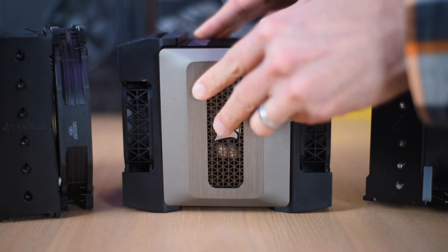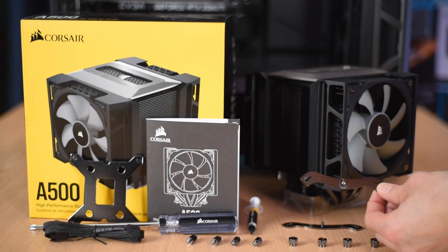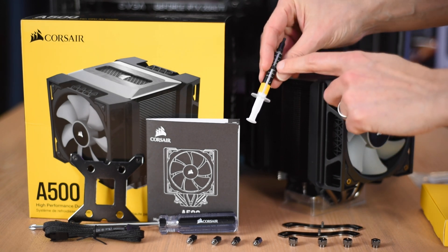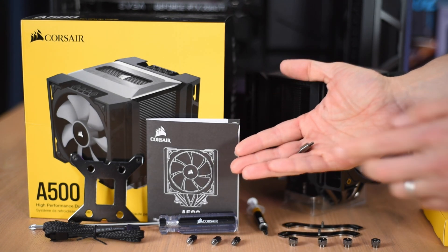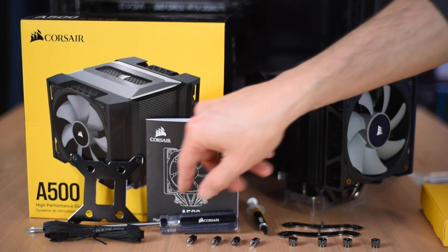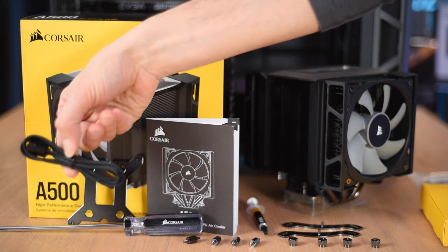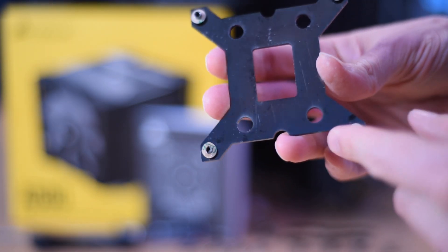To mount the system you'll be using these brackets — these are the Intel brackets, and there are separate AMD brackets included in the box. This is Corsair's branded thermal paste, though thermal paste is actually pre-applied; there's enough here for about three or four additional applications so you don't need it for your first install. Here are the Intel 1151 standoffs I'll be using, with separate standoffs for other Intel sockets. It also comes with a screwdriver — you need such a long one to reach down inside the middle of the cooler to access the mounting screws. You also have a fan splitter since there are two fans.